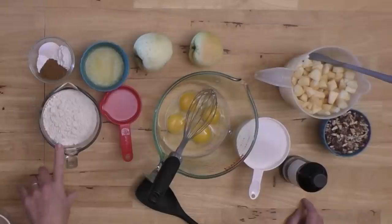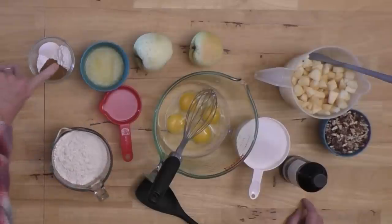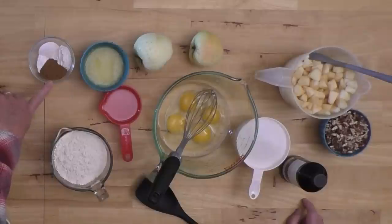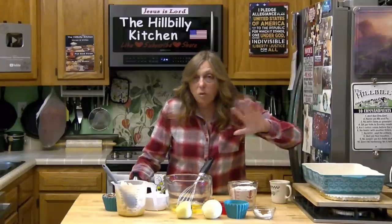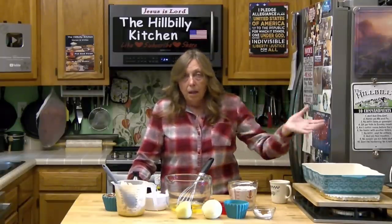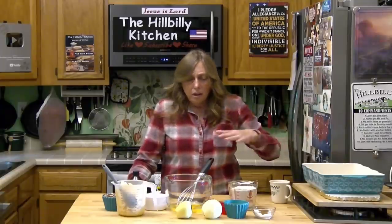I like the butter in the apple cake, but a whole cup of butter is kind of expensive. You want two cups of all-purpose flour, about two tablespoons of baking powder, a teaspoon of baking soda, a teaspoon of salt, and about a tablespoon of cinnamon. You can spice it up with nutmeg, allspice, ginger — as much spice as you want. Me, it gives me indigestion, so I just do the cinnamon mostly.